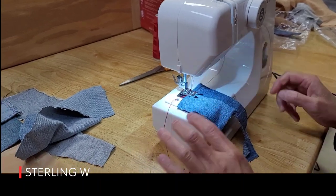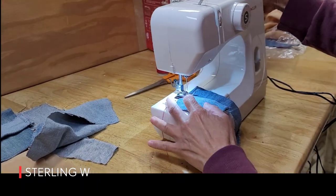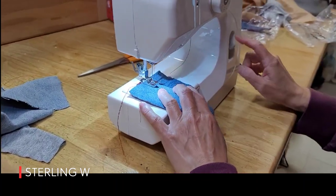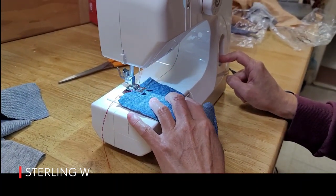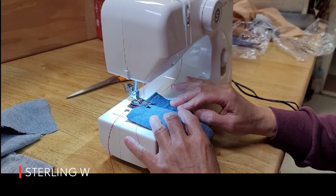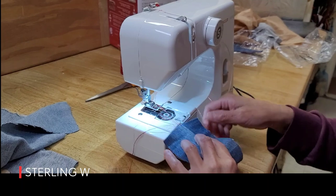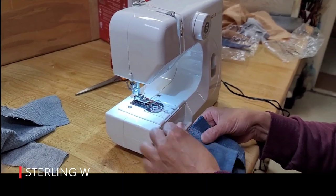We felt that this machine is very awesome for the size — the fact that it's compact, it's only five and a half pounds, and it goes through denim and thick material. That could be very useful if we had to bring it to an onsite job where we're going to mend canvas, denim, or any other heavy cloth material.